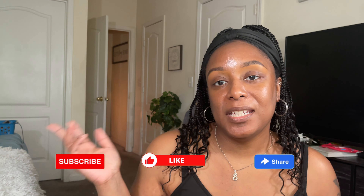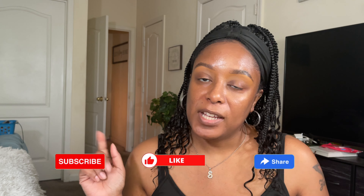Hey guys, welcome back to my channel. If you are new here, my name is Zanita. Please do me a few favors: hit that subscribe button, hit the thumbs up, turn your post notification bell on so you know when I post, feel free to leave me a comment. And if this is not your type of party or your cup of tea, pass this video along.